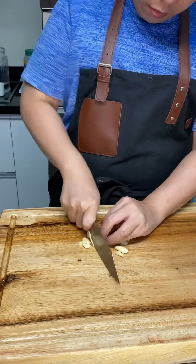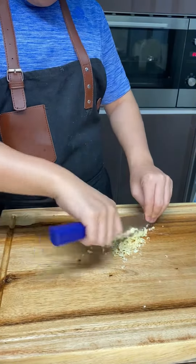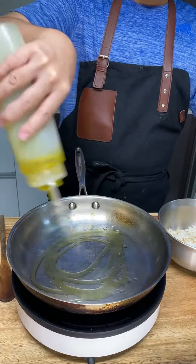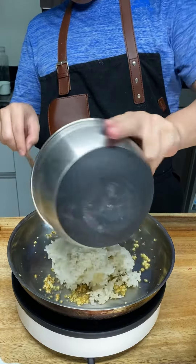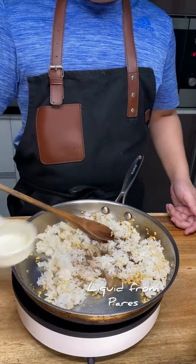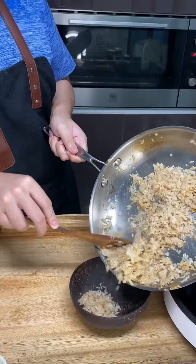While the pares is still cooking, let's make garlic rice. Chop up your garlic and add a generous amount of olive oil to your pan. Add in your garlic, toast them, and then add in your day-old rice. Mix it up and then add in a cup of your pares sauce, then mix and set aside.